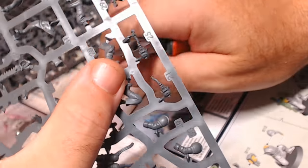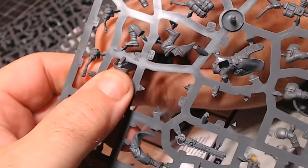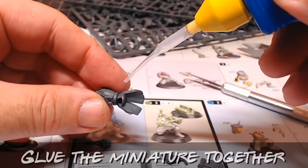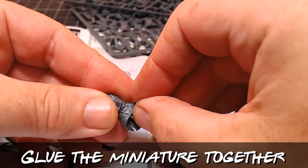I like to cut off all the bits required to make one figure — the fun bit is trying to find the number on the sprue because they're all over the place — and then once I've got all the bits it's just a case of gluing it together.